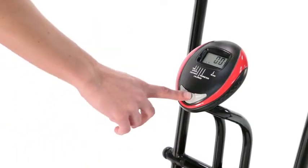Keeping track of your workout is important for fitness goals. With this panel, we can track time, speed, distance, odometer, and calories.